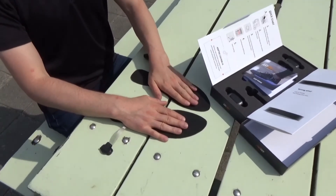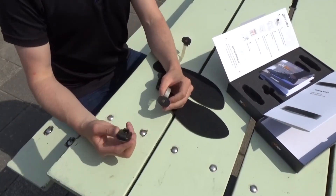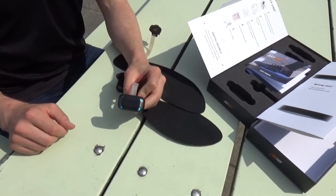There's a left one and a right one, and we take the pods out and we just have to connect them to the insole like this. You start vertically and you twist it like a bottle top to create a waterproof seal, and the Arion will power on.